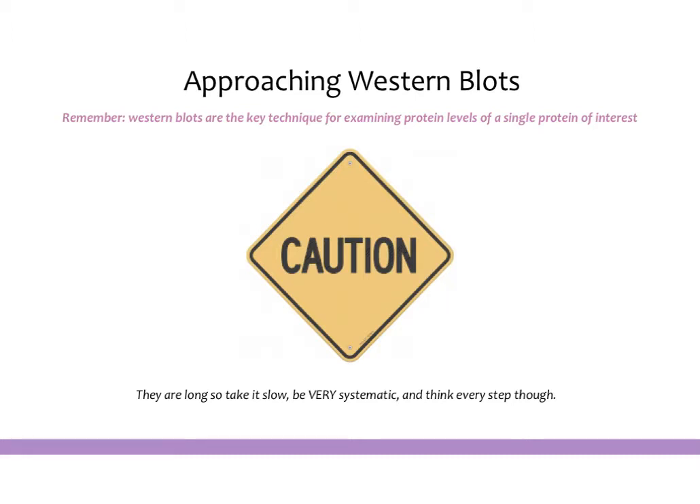But if you go step by step and troubleshoot every step as you go, it is a pretty straightforward protocol, and once you have some practice, I think it's very doable. So just be very systematic. Think every step through and take it slow. Don't rush these when you first start.